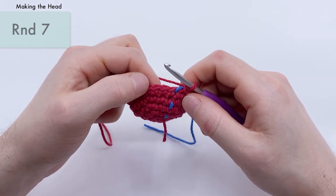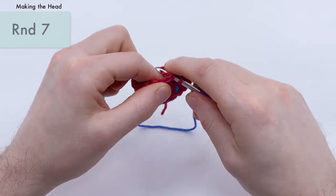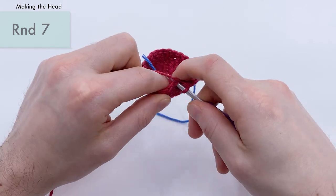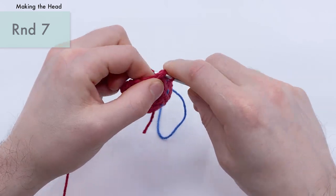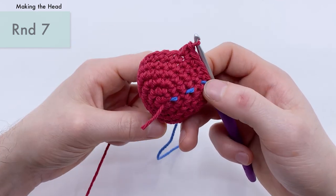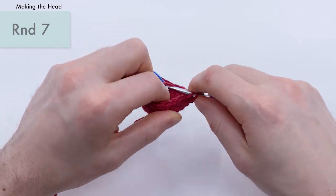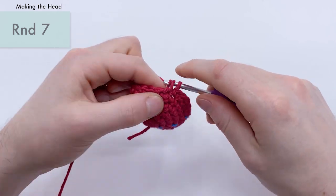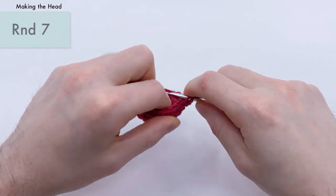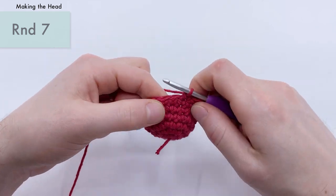For round seven, we're doing three single crochets and then an increase. So: one, two, three single crochets, and then an increase into the next stitch — one and two single crochets in the same stitch. Repeat that process all the way around six times in a row. This is going to bring you up from 24 stitches to 30 stitches at the end of round seven.